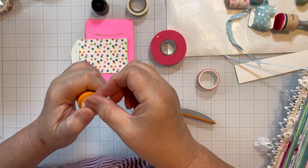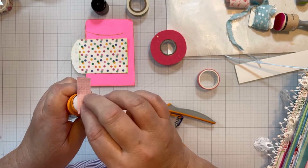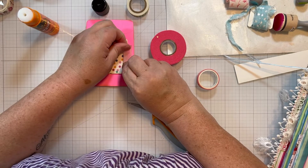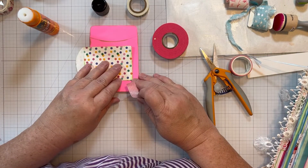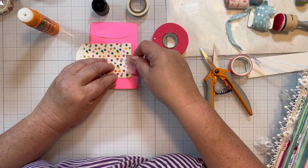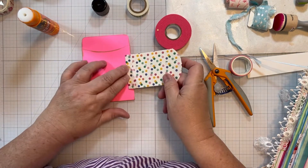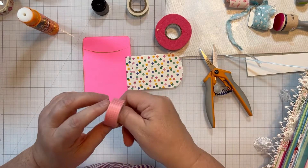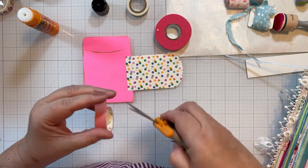As we know, washi tape is not meant to be permanent — it's meant to be removable. There, for heaven's sakes. It kind of disappears, which I rather like. I might also just do an extra little piece on this side to give it a little more reinforcing.